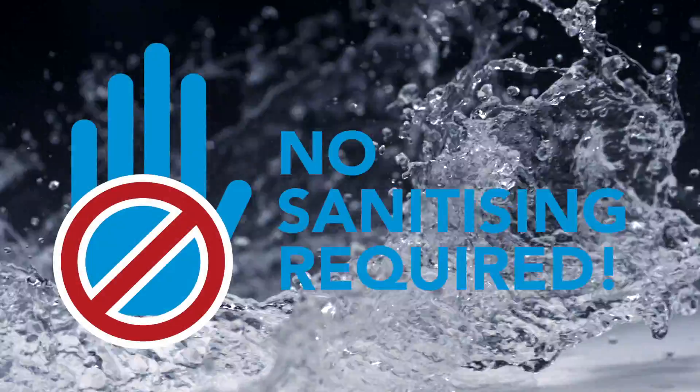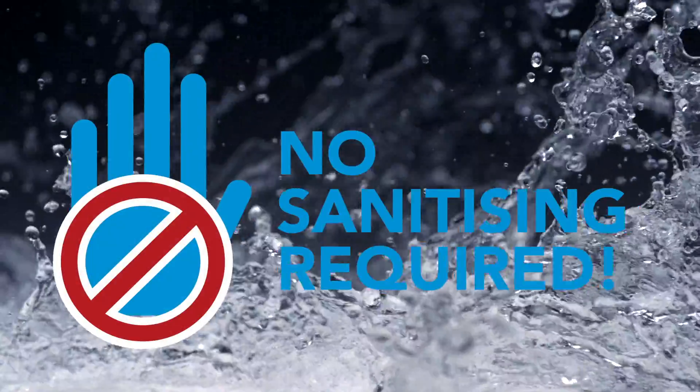No sanitizing is required for our pod system dispensers. Power consumption is less than a 100 watt light bulb. Just plug and play, using energy only when dispensing.